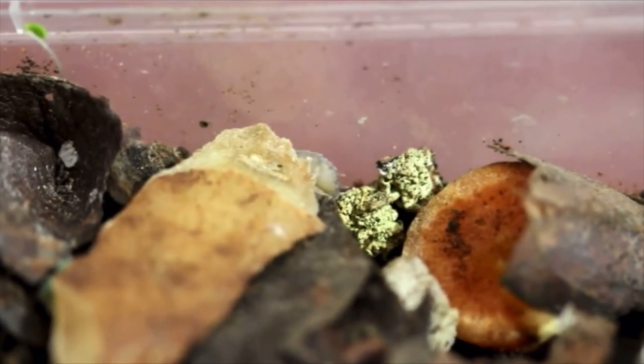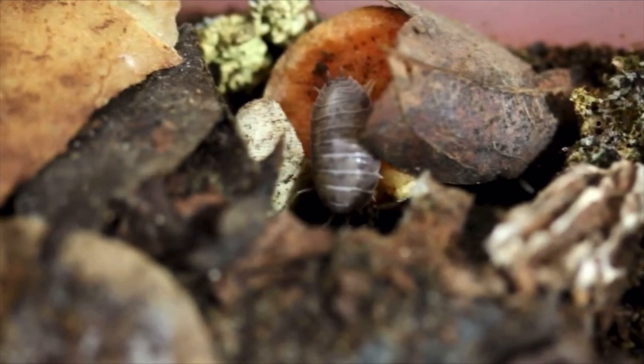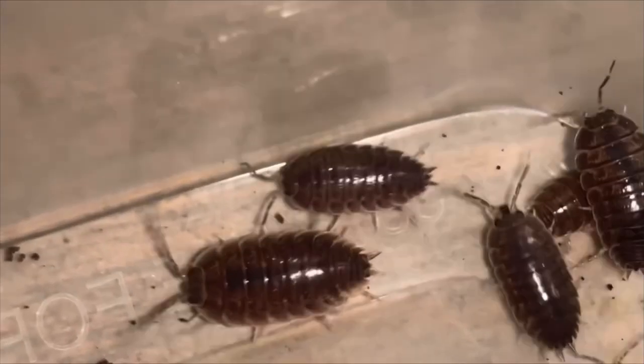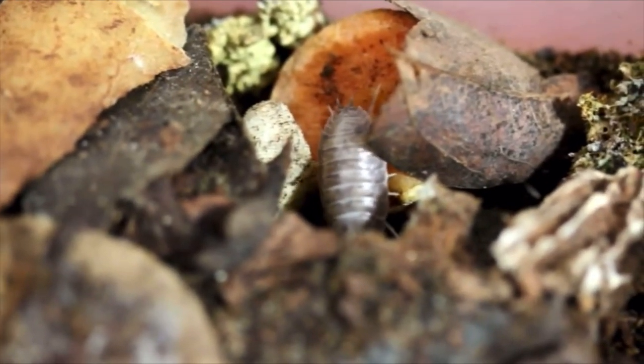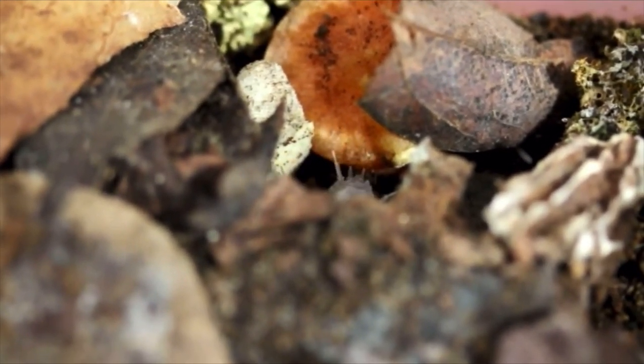Not only are there two different colors of milk back — gray milk back and orange milk back — but there are also two different strains. One strain comes from the common gray morph and the other strain comes from the dairy cow morph. Knowing the type of strain you have is a very important bit of information to know about your colony.